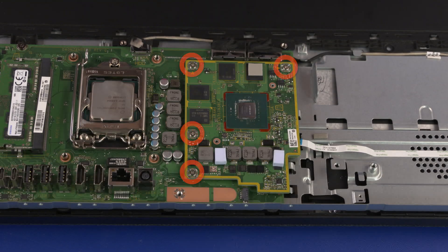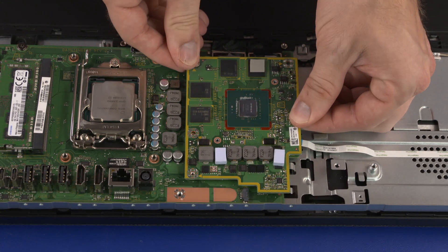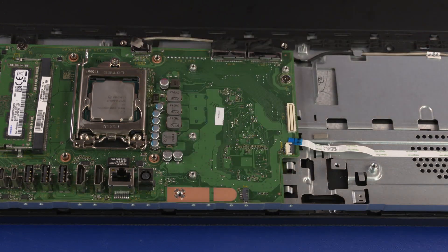Removal: Remove the four 3 mm P1 Phillips-head screws that secure the graphics card to the motherboard. Lift the graphics card straight up and off the standoffs to disconnect it from the motherboard.